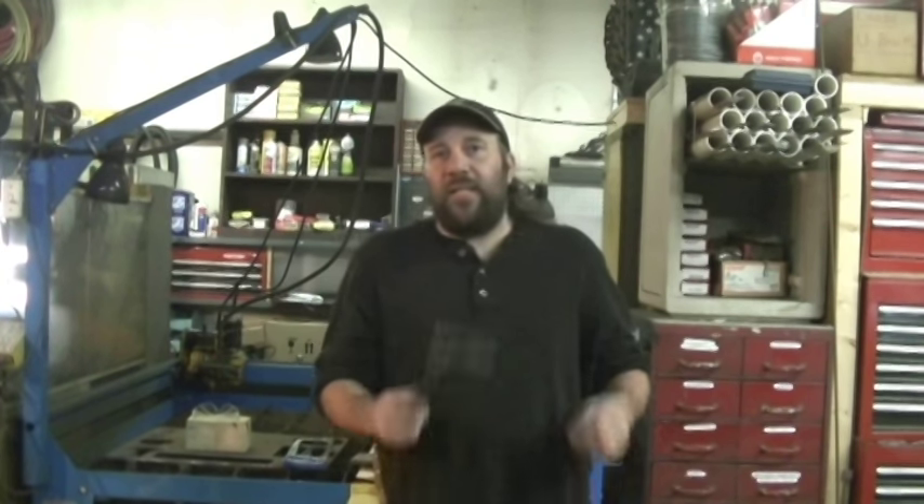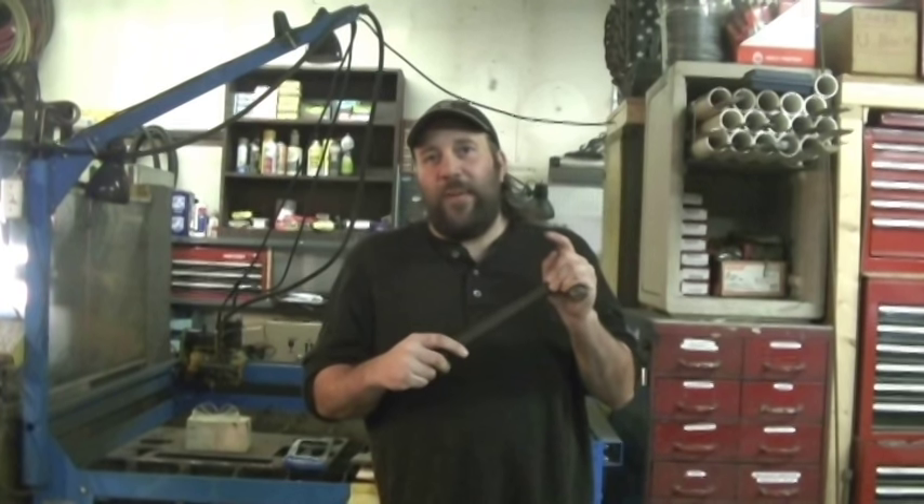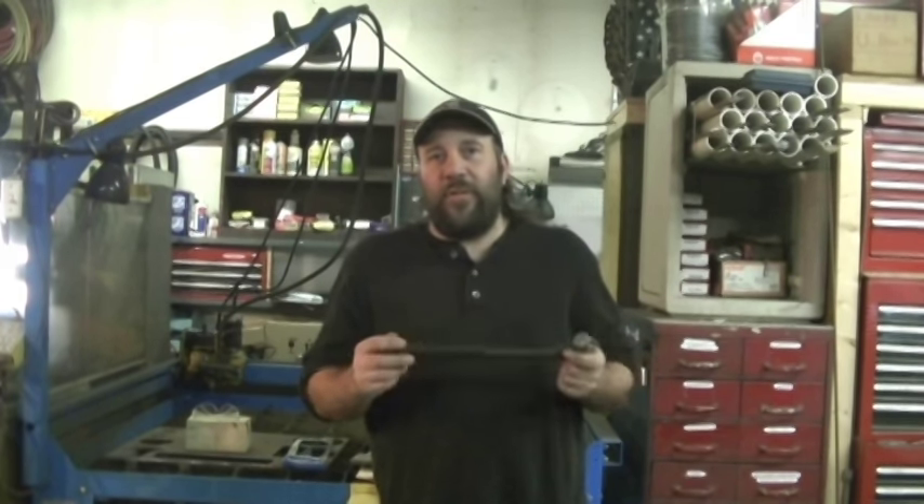Hey YouTube, it's Jeff at Dark Moon Metals. I want to make a quick video to respond to a question that was posted in a blacksmithing forum. Somebody asked how do you get the hammer handle separated from the head of the hammer itself? And depending on how it's attached, there's one of a few different methods that you can use.